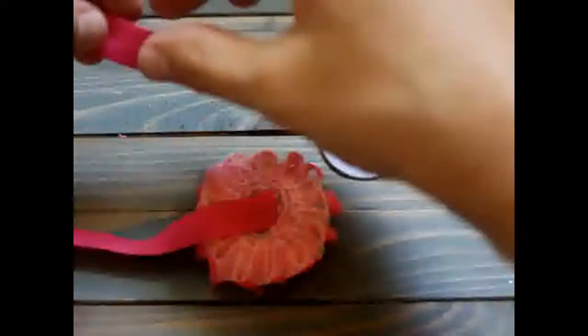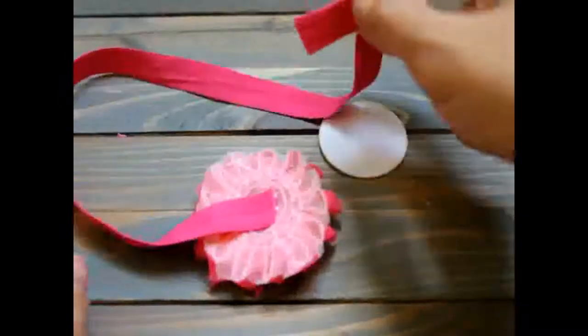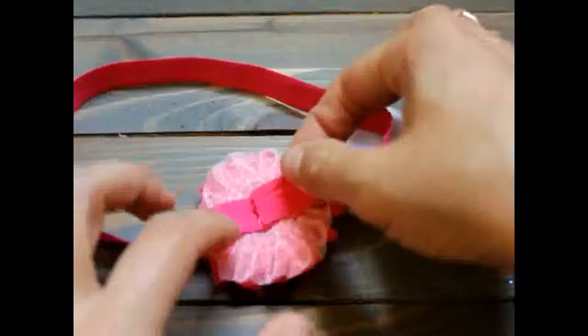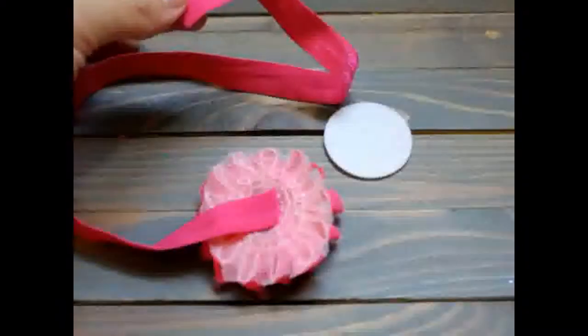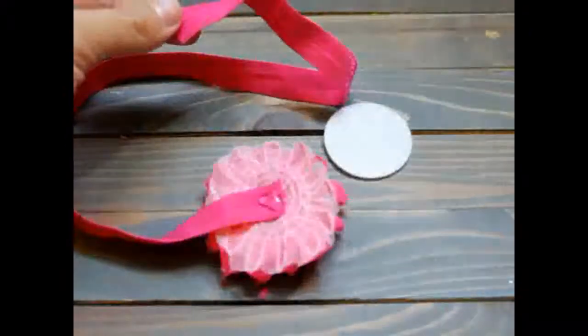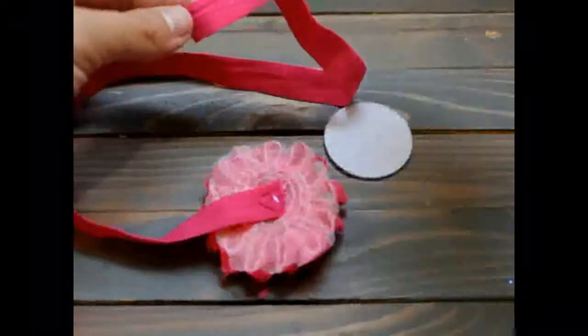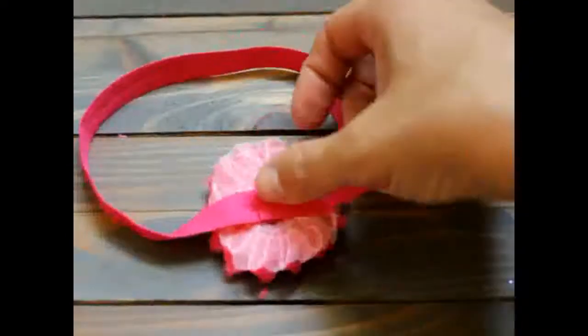Then you are going to take the other end of your fold over elastic and you are going to hot glue it over to the back of your flower here. So get your hot glue, and then take the end of your fold over elastic and put it right in the center here.